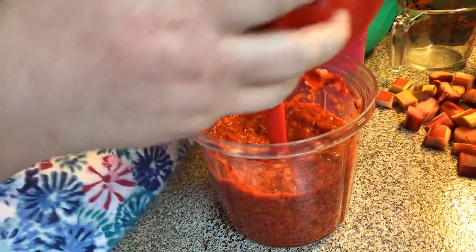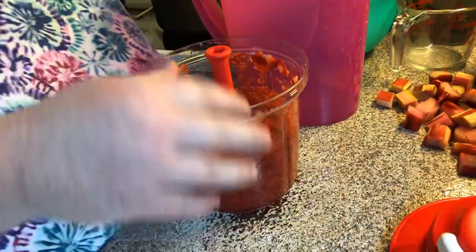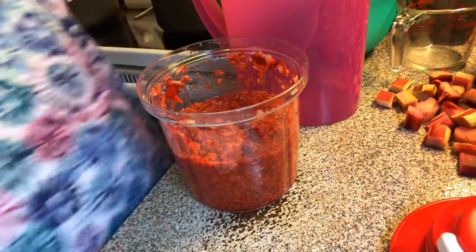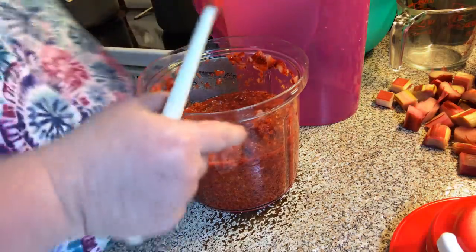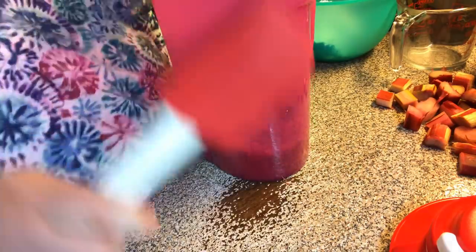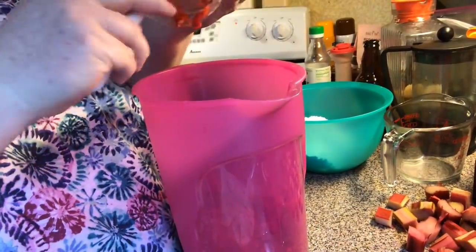Now that is a product called the Power Shift System — my website link is down below in the description, keep scrolling. Now we're going to put our strawberries into our pitcher, and there's no sugar on them yet.